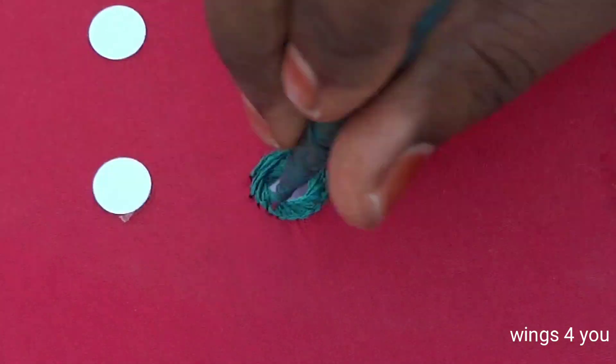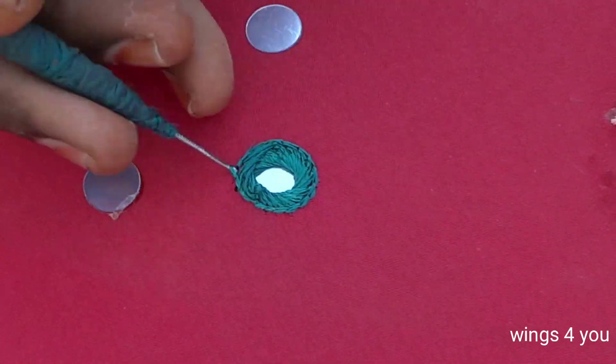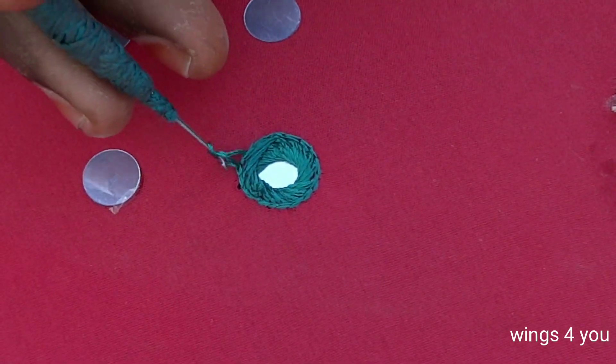We are going to put a layer of outer line chain stitch. We are going to use the mirror first stitch.